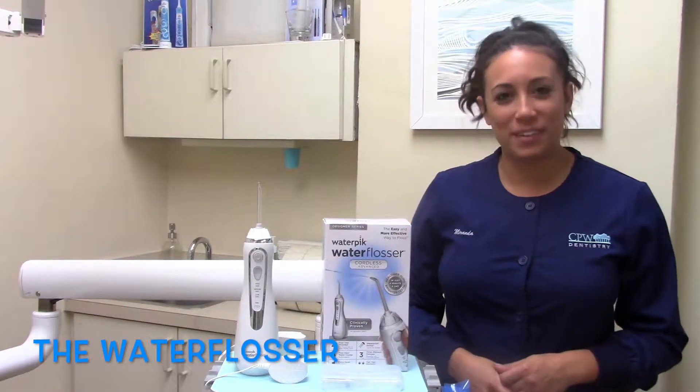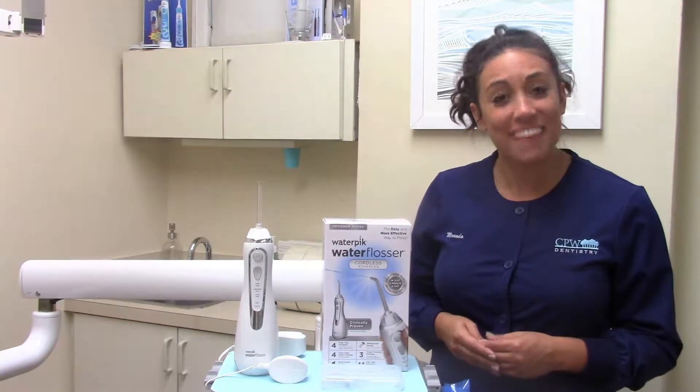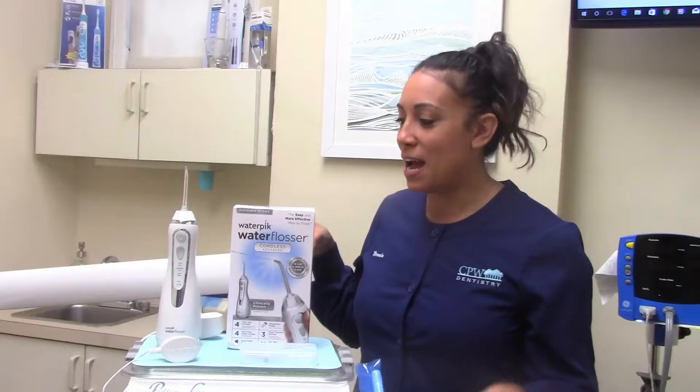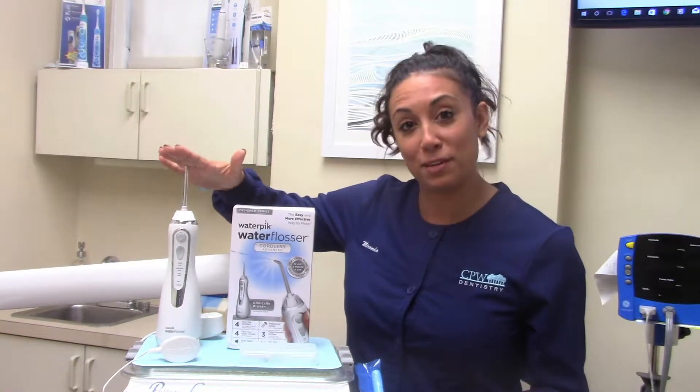Hi everybody, my name is Miranda and I'm one of the hygienists that works here at CPW. I want to thank you for coming on over and checking out our video on the water flosser. I'm going to show you today how to use this device and make your life a little bit easier.